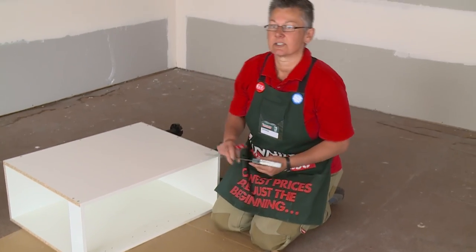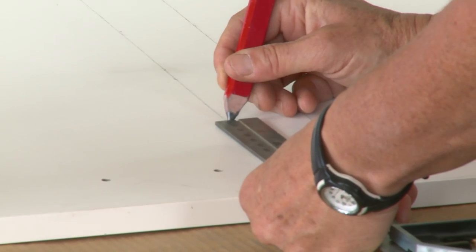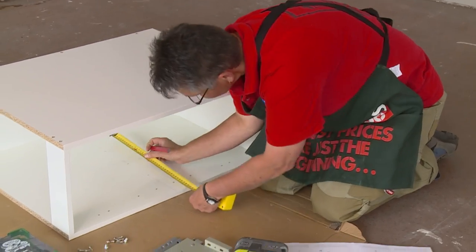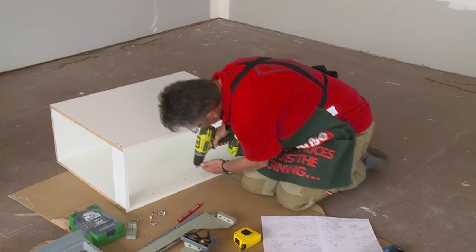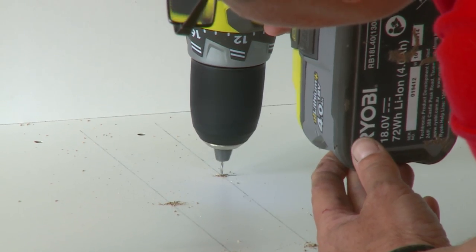Of course, there's going to be a lot of drilling and marking out with this one. Now that we have those marks, we need to pre-drill the holes. When you're pre-drilling these holes, just use a very small drill bit — that way the screws aren't too sloppy when you screw them in.